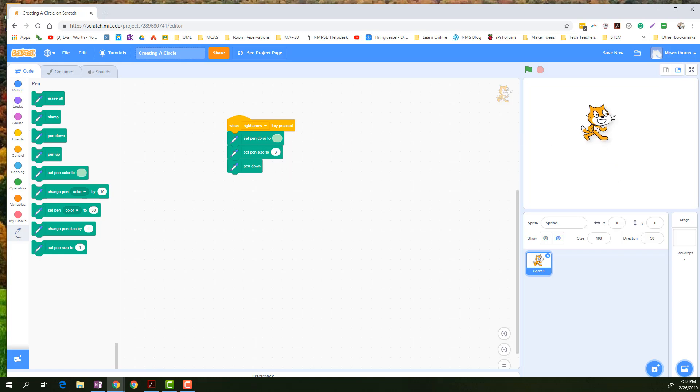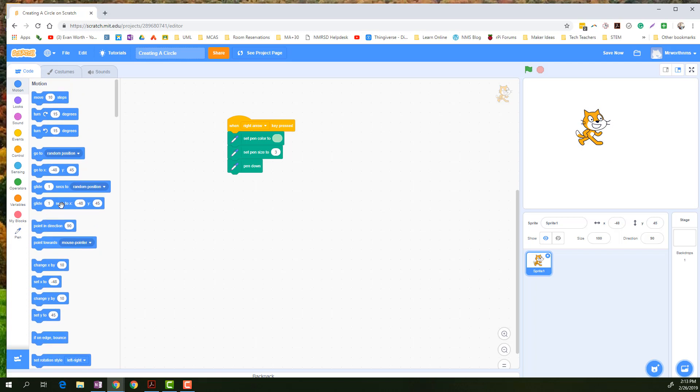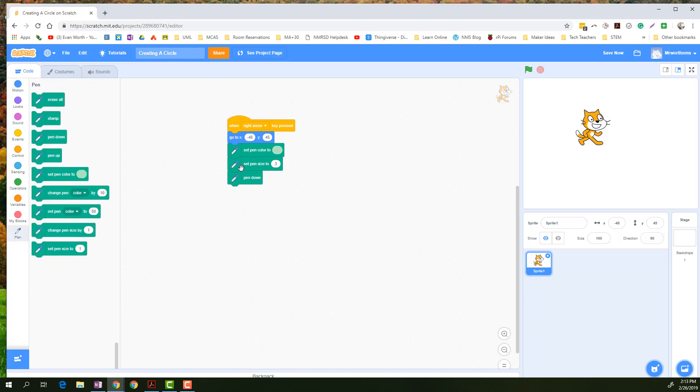And I want to move him up here — I'll have him start right up there. So at the very beginning he's going to start up at that spot. His pen is down, now we've got to actually talk about what he's going to do.